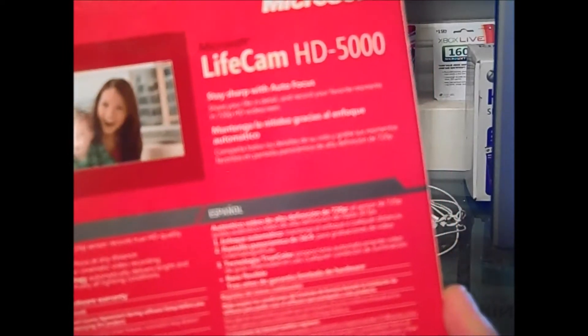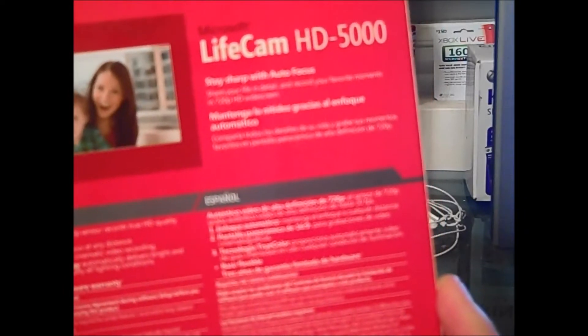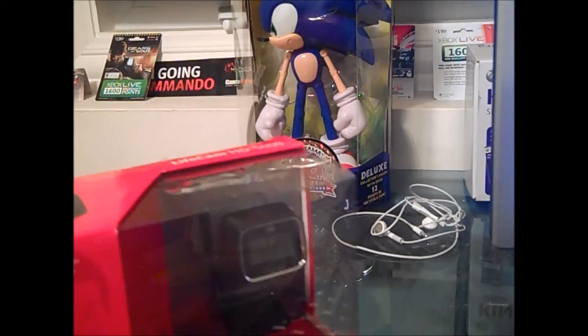It gives you a brief description of autofocus, and a brief description of true 720 HD video, and then some more stuff — limited warning and all that. Here we have the camera, which is a mount that goes on top of your monitor or any kind of monitor.